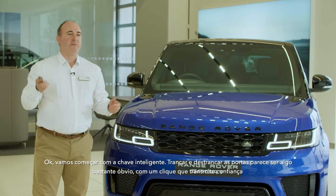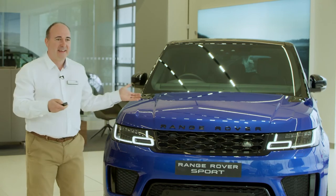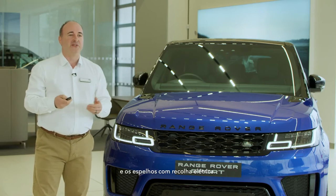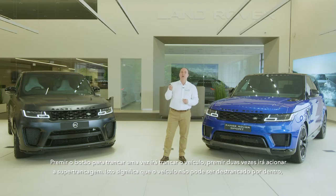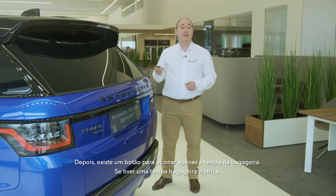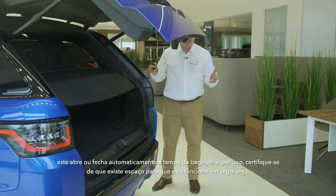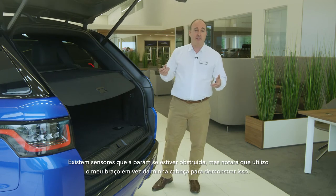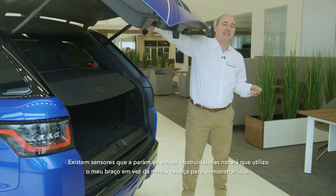Let's start then with the smart key. Lock and unlock seem pretty obvious, with a reassuring click and the power folding mirrors answering each one. Pressing the lock button just once will lock the car. Pressing twice will double lock. This means that the car cannot be unlocked from the inside, so even if someone smashes a window, they still can't open the doors. There is also a button to operate the powered tailgate, which will open or close automatically, so do ensure there is space for it to safely operate. There are sensors that will stop it if obstructed.